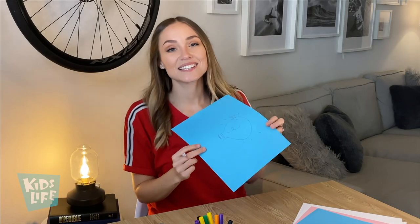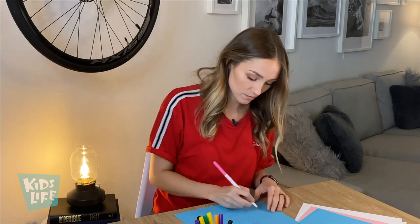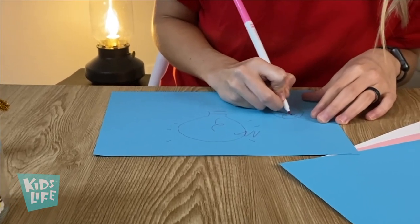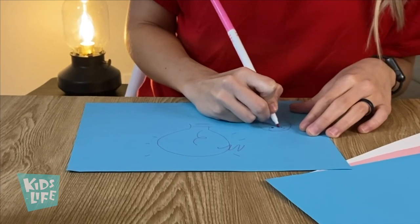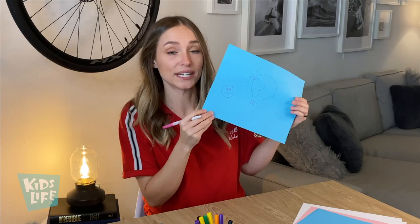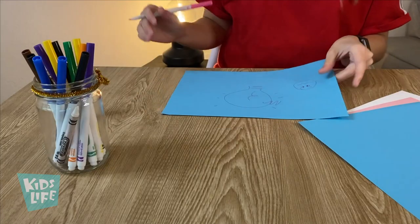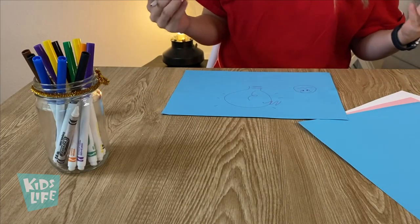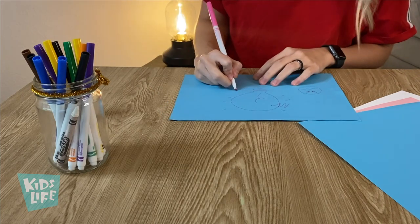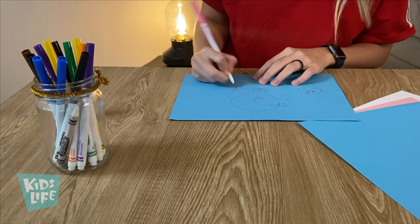Next I'm going to draw an emoji to explain how I feel sometimes. What do you think about my emoji? Looks a little worried — yeah, sometimes I can feel a little worried. And then lastly, something that's in my heart is definitely my family, so I'm just going to draw my family.